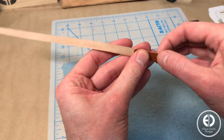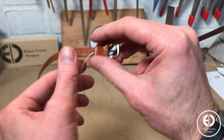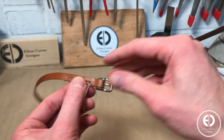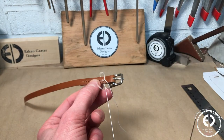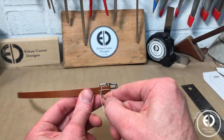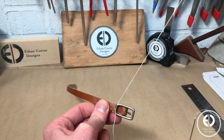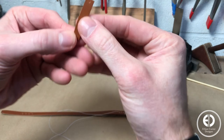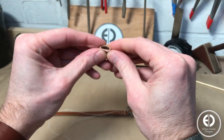Off camera, I again used my pricking irons to punch a set of stitching holes to help secure the overlap section with the saddle stitch. About 3 stitches in, I added a very small piece of leather around the strap to act as a belt loop, and then finished stitching the rest of the line.